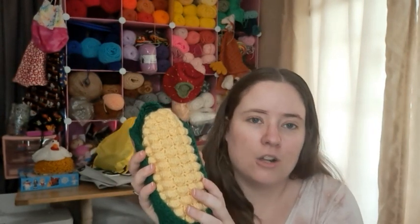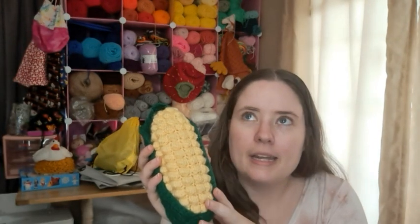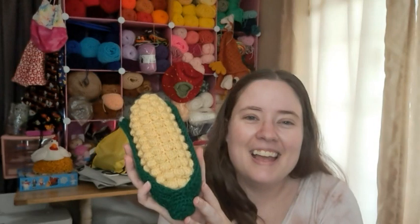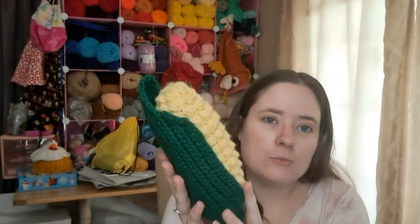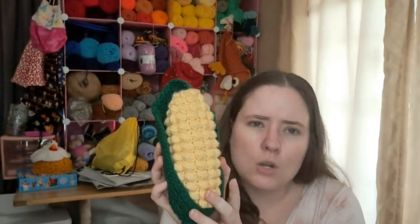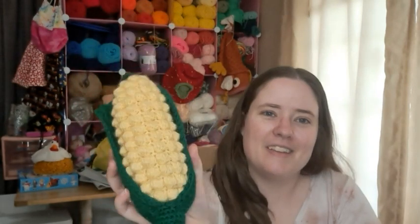She called for smaller yarn — I think DK — and a C hook, which is about a 2.75 millimeter. But I used worsted weight because I'm a worsted weight person, and an E hook which is a 3.5 millimeter. This is just some Red Heart Super Saver — I can't remember what this color is, it's dark green — and this is, I think, corn mill or something like that.